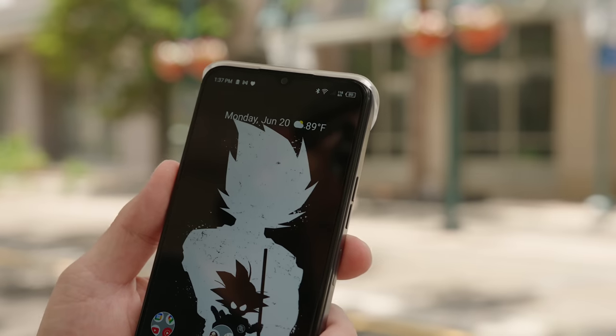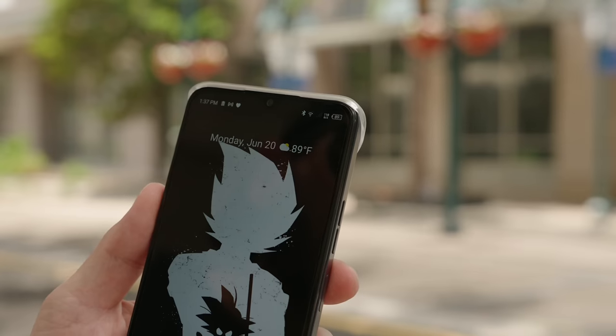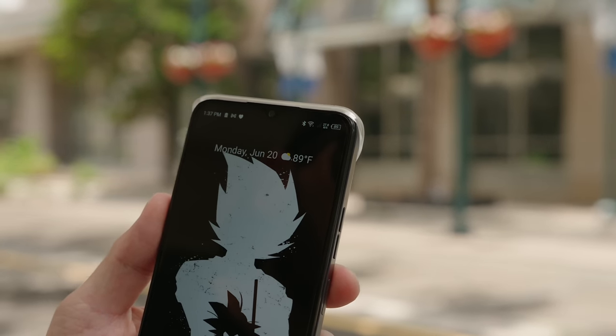It's about 1:30, so I'm gonna go get some lunch. Let's do a quick battery check-in. It is 1:37 PM and we are at 89%. In roughly about two hours, we've lost less than 10%. We're about to go get some ramen, but I quickly wanted to talk about one feature on the camera, which is the front-facing bokeh mode.